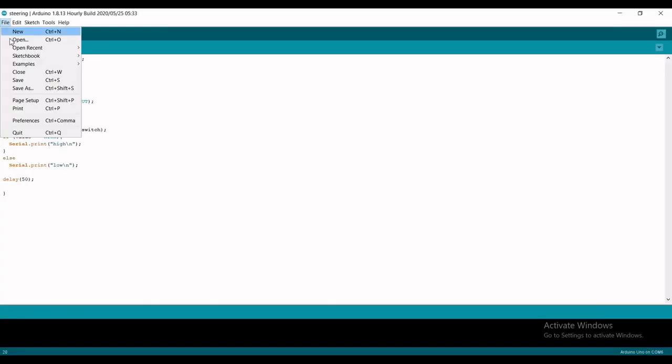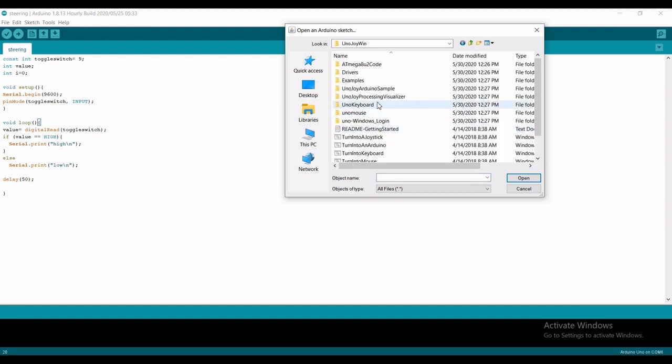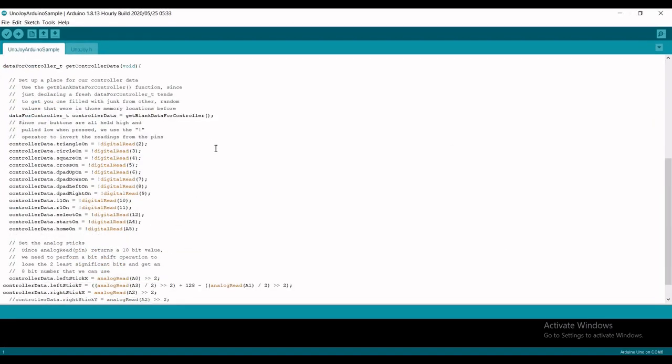Now boot up your Arduino IDE, then go to Open, open the UnoJoy folder, then the samples, and you can see this file — open this one. This file will be responsible for converting your Arduino to a controller.